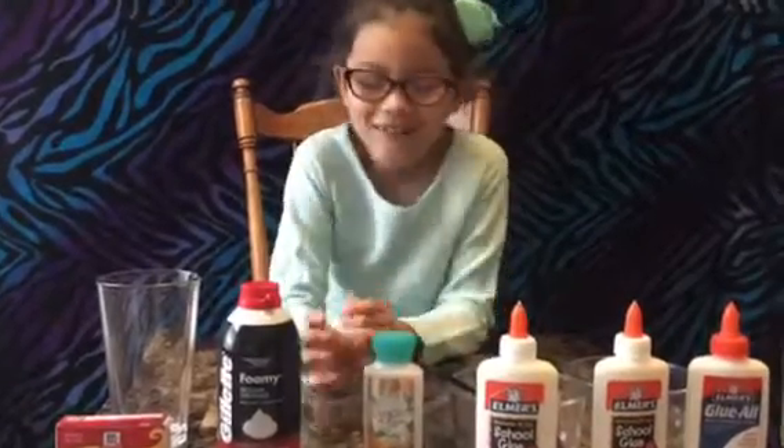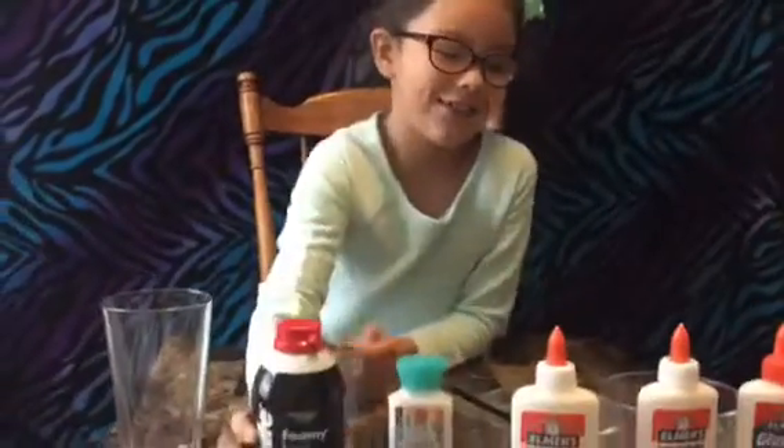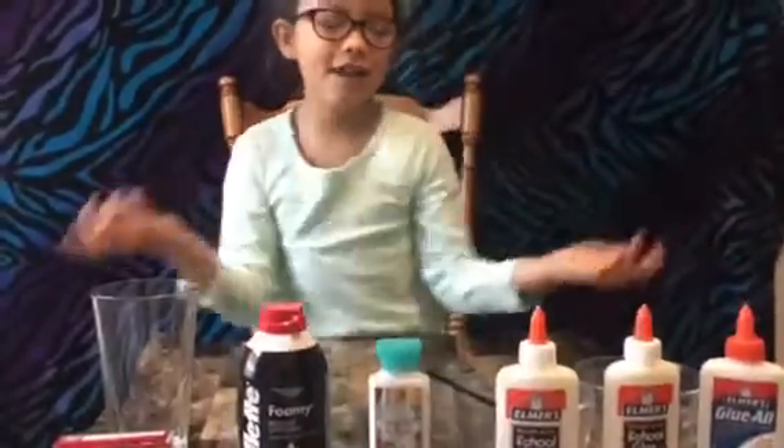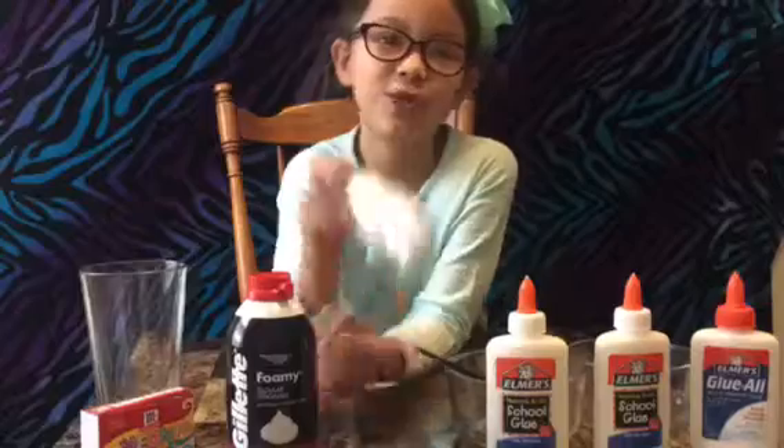First, we're going to make fluffy slime. You need shaving cream and you need glue. It doesn't matter how many glue bottles you want, by the way. And we're going to add some color, and we're going to add some string brushes.